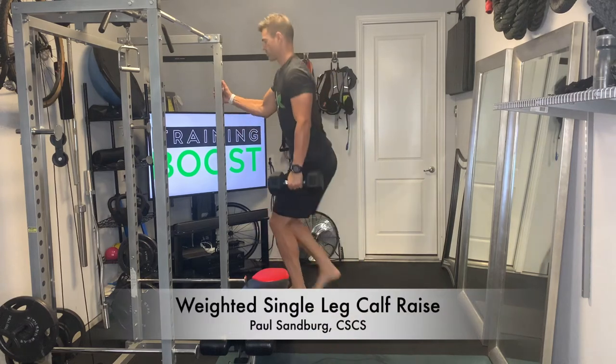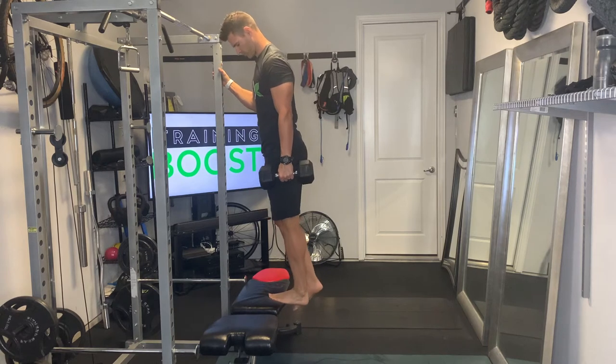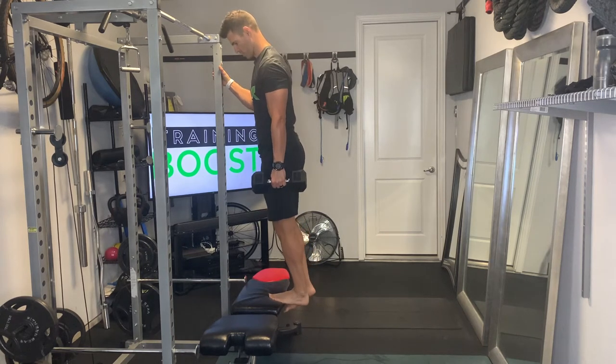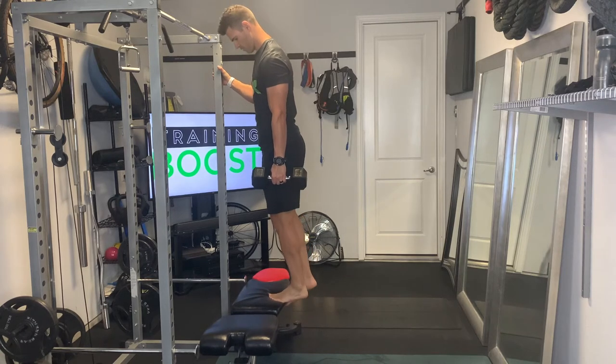This is a weighted single leg calf raise. If you're able to do 30 or 40 single leg calf raises with good form without too much difficulty, then you're probably ready to move on to adding a little bit of extra resistance.